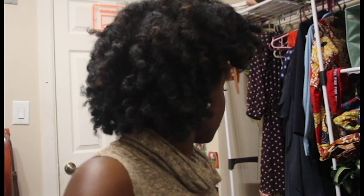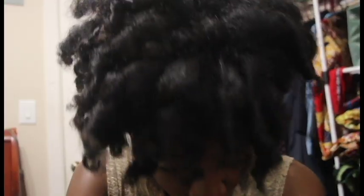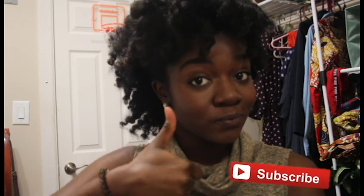I'm just gonna speed through this process and show you how I style it in the end. And this is what it looks like after a bunch of separating and curl clumping. What I did was I pinned it up on each side to get this little look — I was really, really feeling this look. I'll probably try it again.